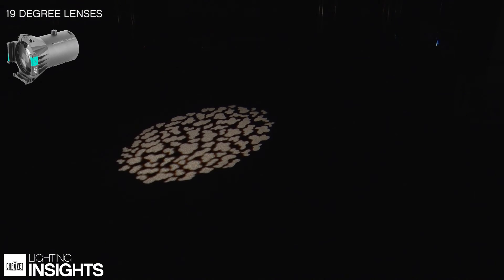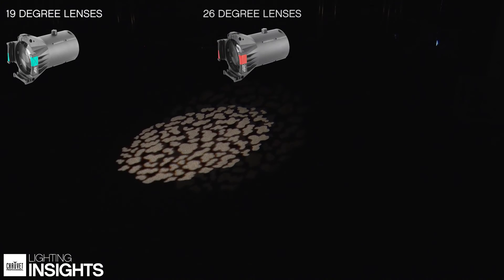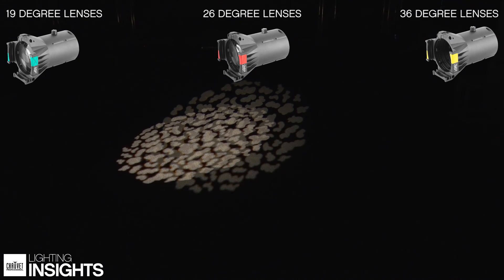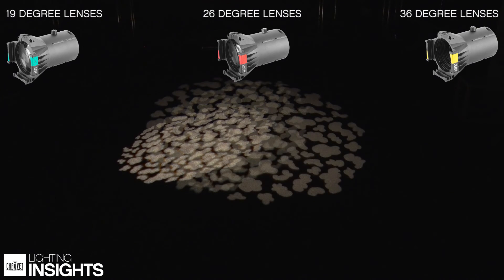So this is our 19 degree with a gobo in it. This is our 26 degree with a gobo in it, and as you can see, there is an output difference and the size of your gobo is different. Keeping in mind that typically when you are using gobos, you're using them at lower intensity and you are trying to cover more space with your gobo image. Adding in the 36 degree, you can see that your coverage is still really good and you do have plenty of output to give yourself that break-up image that you're looking for.